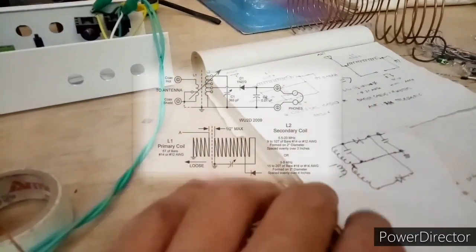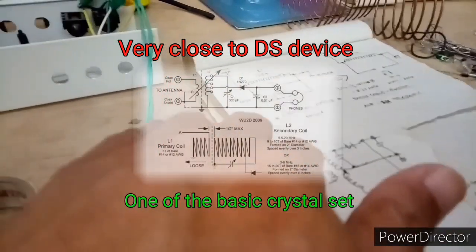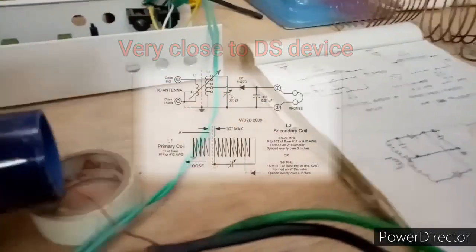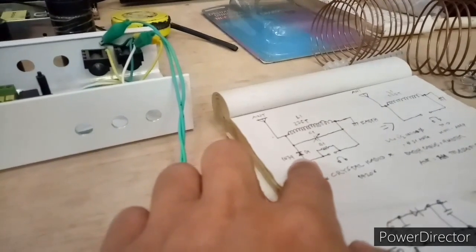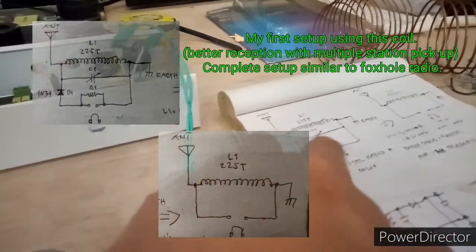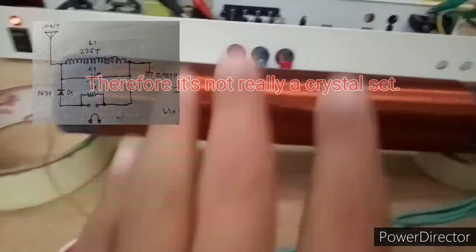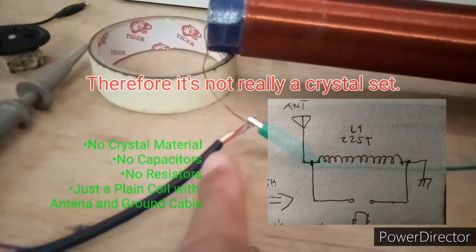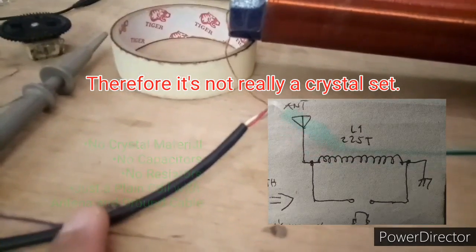I think this device is a bit related to the Lenz middle device working principle — I could be wrong, but this comes to mind and needs further investigation. This setup is totally very simple: there is no germanium diode, there is no capacitor, there is no resistor.